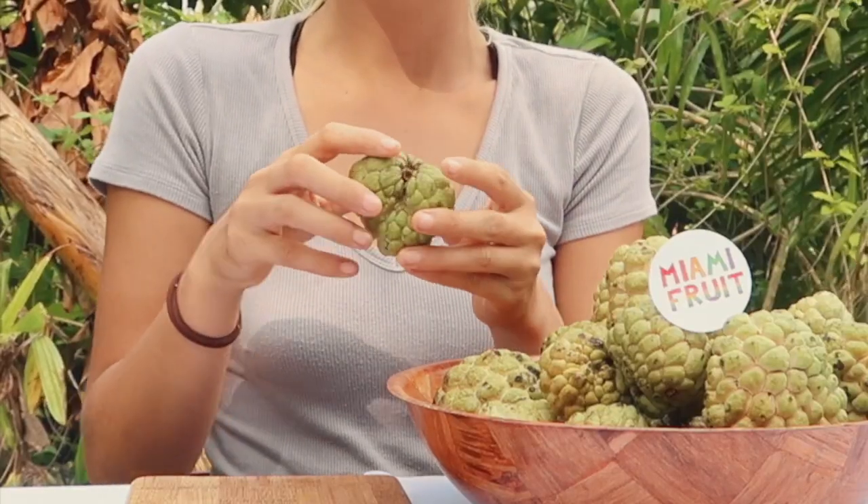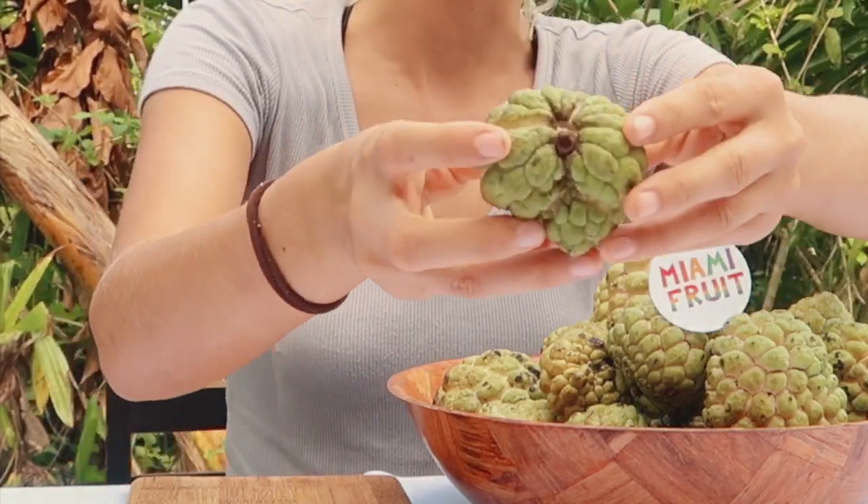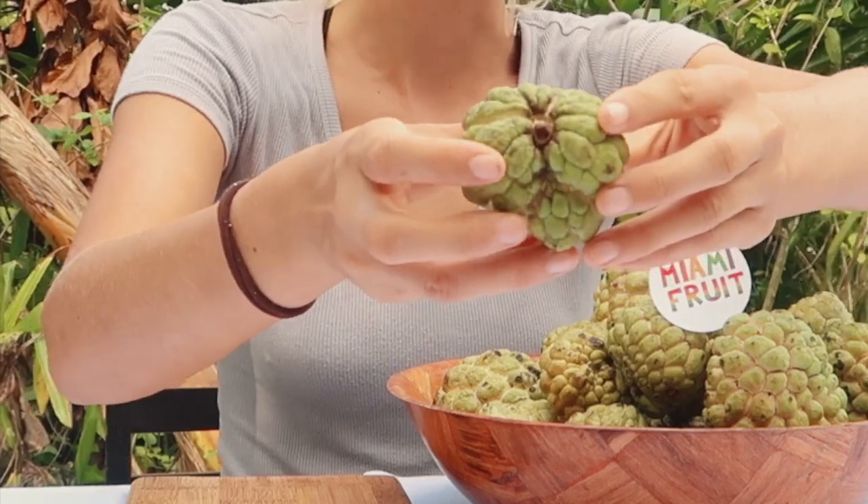Hi, this is Adele from miamifruit.org and today I'm going to show you how to tell when a sugar apple is ripe. It should be soft on all sides, especially near the crown right here. As you can see with this sugar apple, it'll start to split with most of them too.